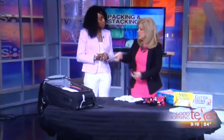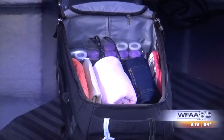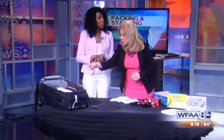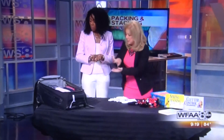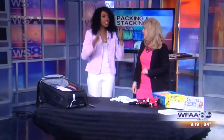Well, first of all, to stay organized and find what you want — if it's stacked instead of layered, you can actually see what you're looking for instead of digging to the bottom of the pile for that black camisole. So if you fold it neatly and stack it, you can see everything: the orange pants, the pink sweatshirt, as opposed to digging and messing up your whole suitcase.